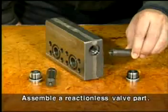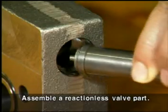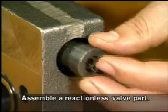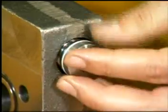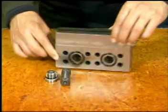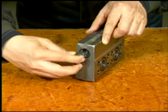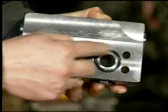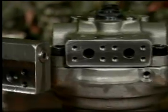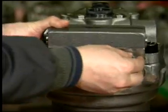Assemble the reactionless valve to the reactionless valve block. When assembling the reactionless valve, be careful to note the direction and confirm the springs are fitted to the reactionless block. Assemble the reactionless valve block assembly to the valve casing using two bolts and lightly tighten the two bolts.